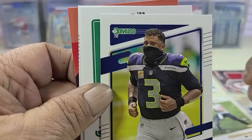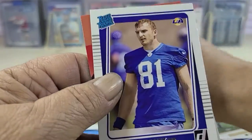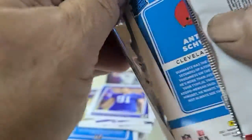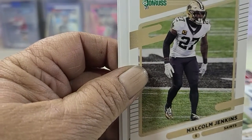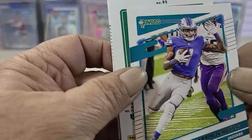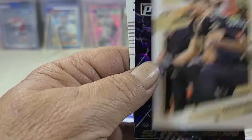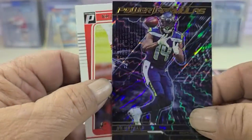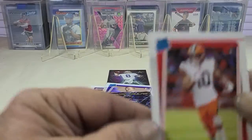Russell Wilson, Amari Cooper, Adam Thielen — two more packs. Jenkins, Jones, Tyson Hill. And then a Power Formula DK Metcalf — that's a sweet looking card, a different card. Then a Switzer Rookie Card. Last pack.